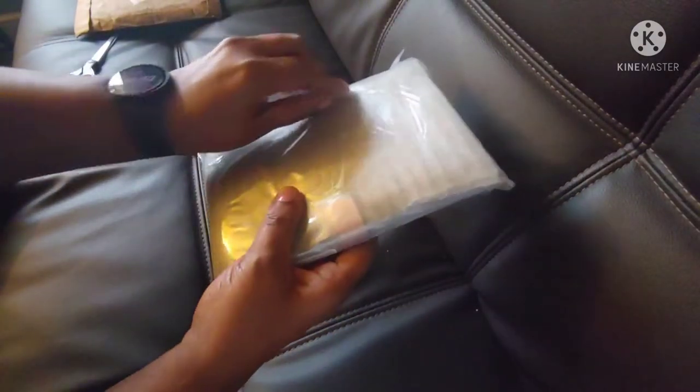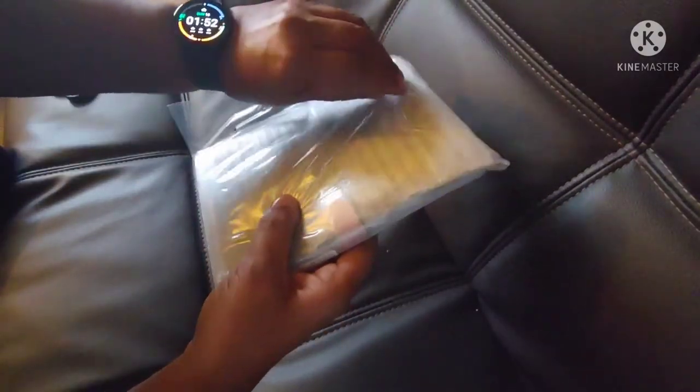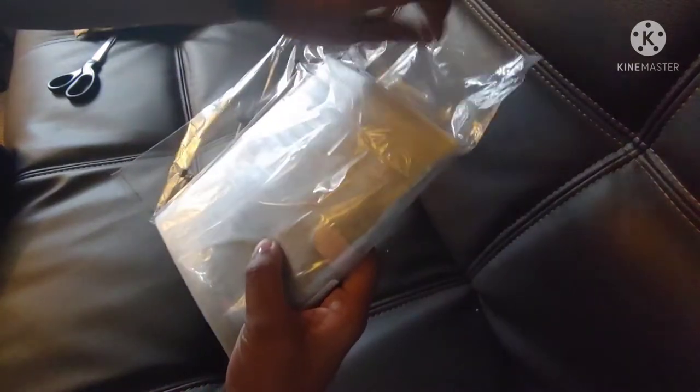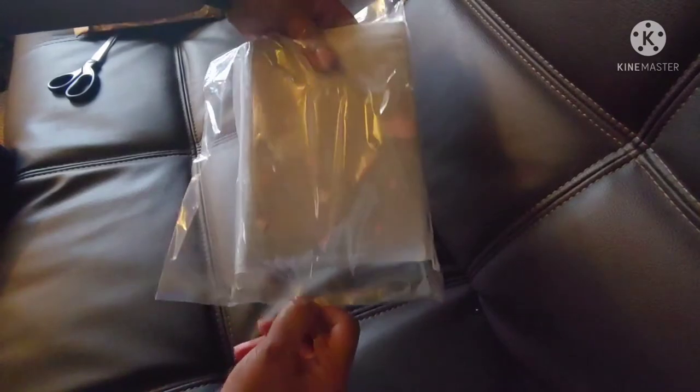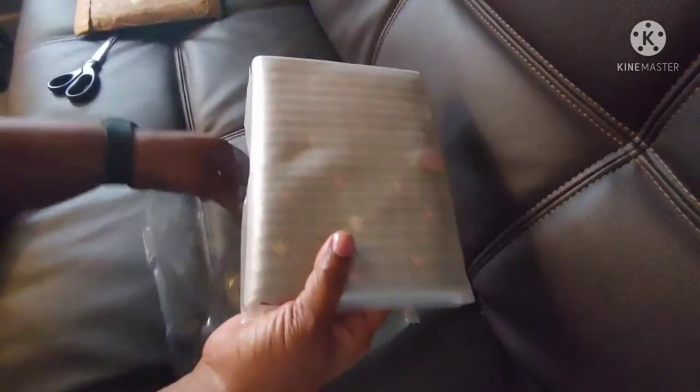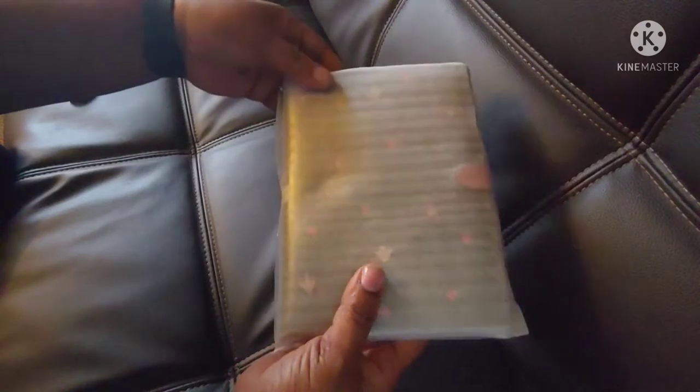Hello YouTube, this is just me coming back with a quick unboxing. I just received my Coach notebook with the heart petal details on it. I ordered it online from the Coach Outlet website and I was really happy to receive this. Right here I'm just showing you as I pull it out of the envelope that they sent it in.